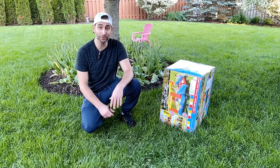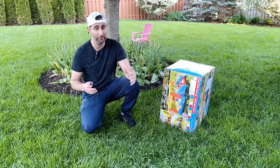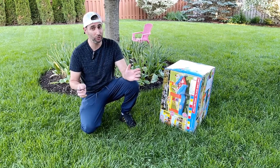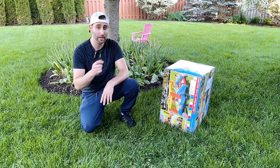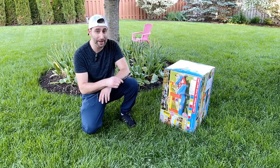Hey guys, it's The Real Reviews and today I got something awesome. So if you're looking to buy something for your kids for the backyard, this is it. This is huge — it's about 12 feet by 9 feet, but a perfect size, not a huge castle. This is the Little Tykes Jump and Slide Bouncer.